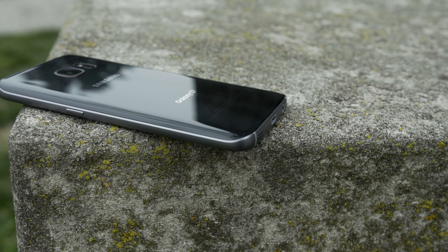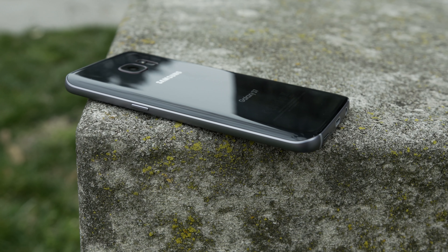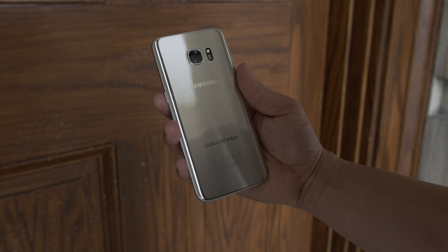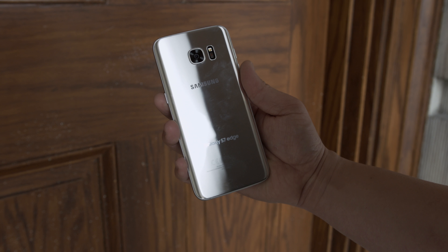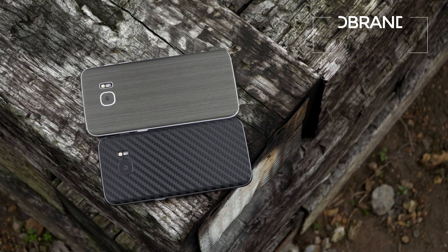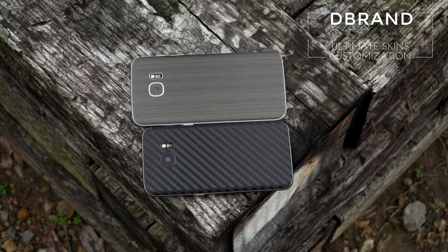The Galaxy S7 and S7 Edge have some of the best build quality ever seen on a phone. But there's one major drawback: the all-glass construction means you get a ton of fingerprints on it, and it's also pretty slippery. If you're not a fan of cases, I suggest you install a dbrand skin just like I did.